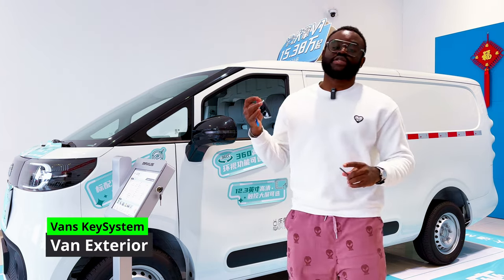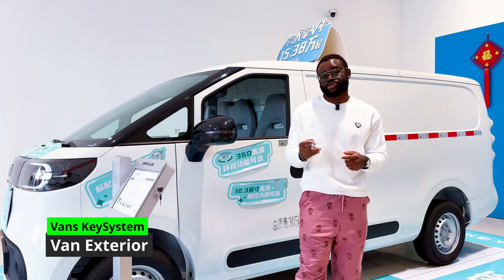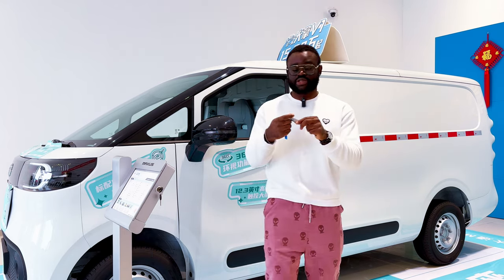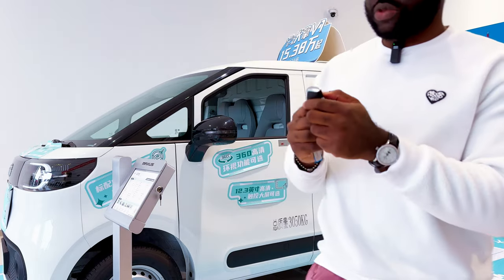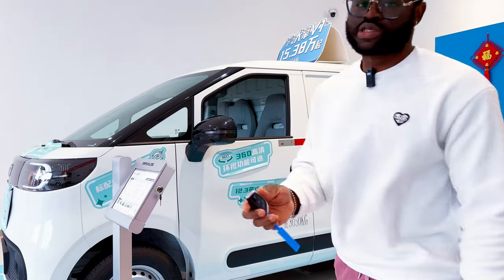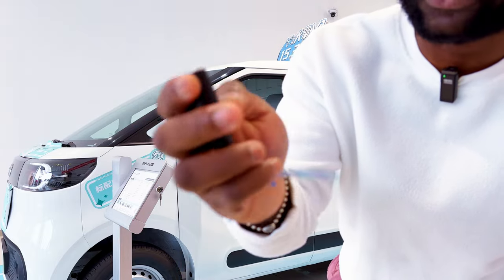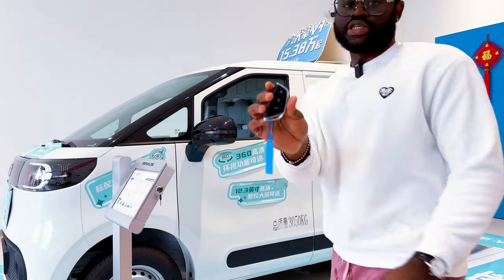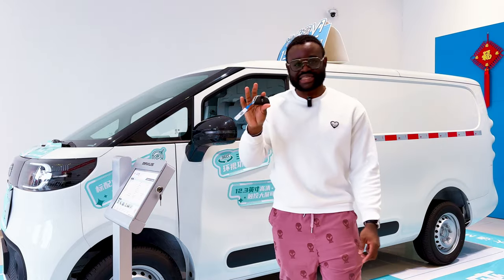To enter the Dana V1, there is a keyless entry option, or you can use the physical key. There is also an app. The main key has just three buttons: lock, unlock, and open the boot. The key has a nice design — it's simple and functional.